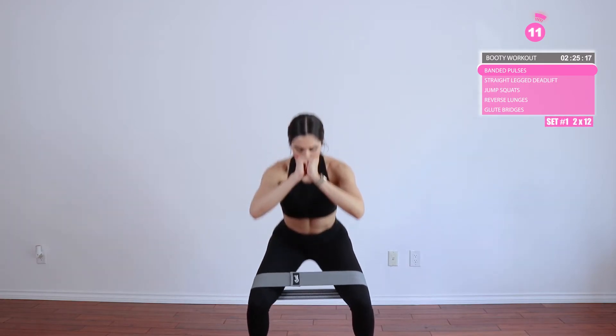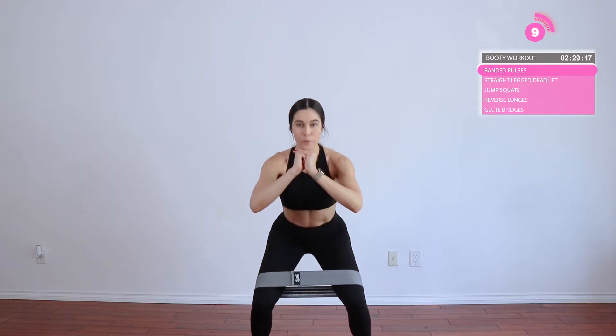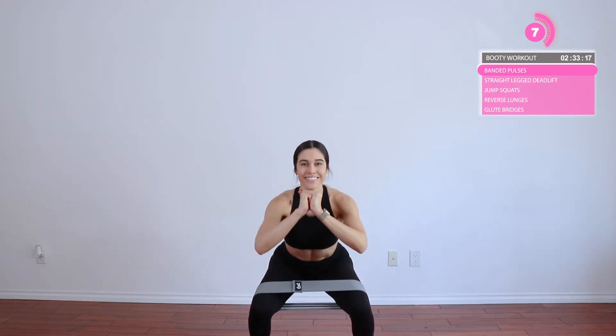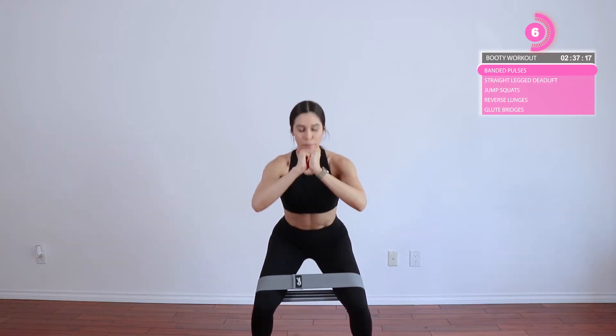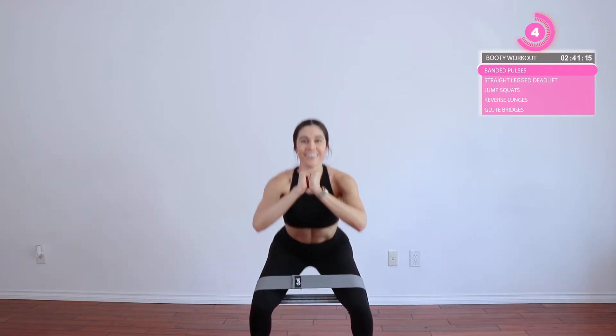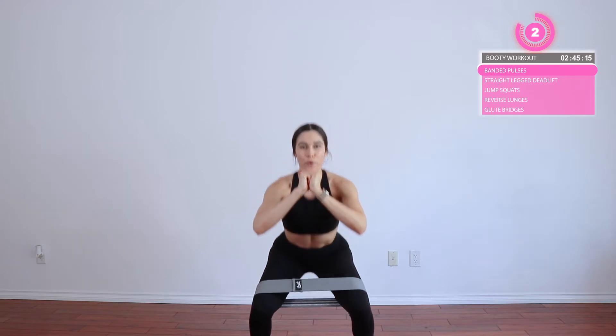Moving into some glute pulses — squat pulses, same thing. Go ahead and pulse. Come down into a squat. Make sure you're pressing your legs outward or keeping them nice and stable so those knees don't cave in. Keep your back nice and straight. Come up slightly — your knees stay bent the entire time — and then you are just going to pulse wherever is comfortable. We're going to do 12.